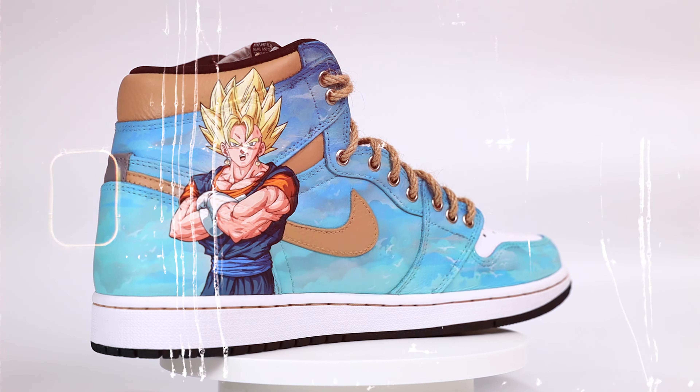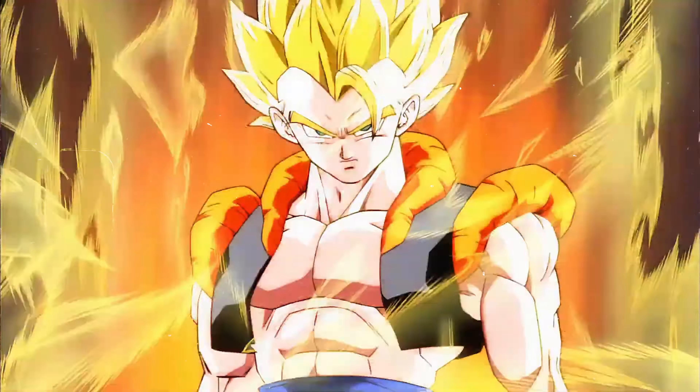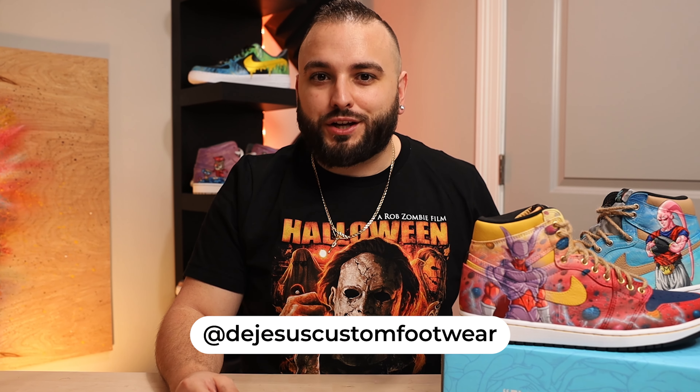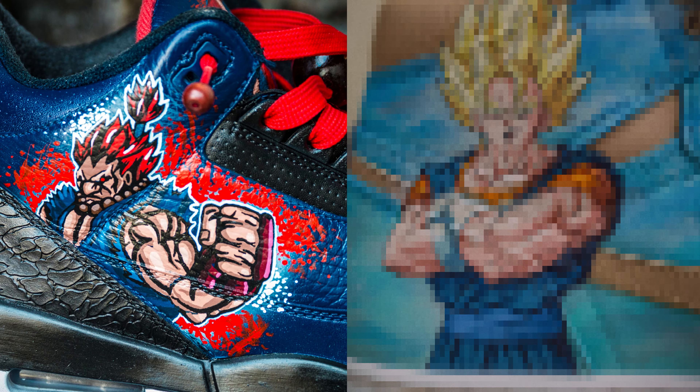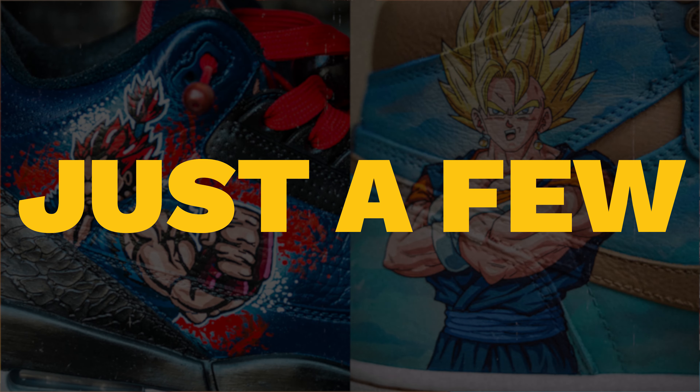Ever dreamt of painting your favorite anime characters with such detail and vibrancy that they seem to leap right off the canvas? Achieving that effect is well within reach, as the gap between a mediocre piece and one that blows people away lies in just a few key techniques.